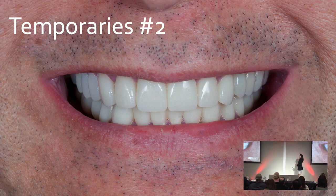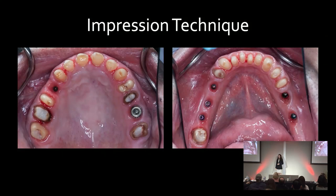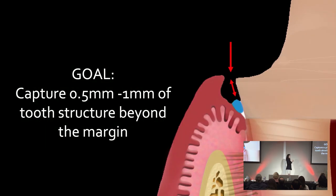Provisionals are in, everyone's happy, and now the dreaded full arch impression. None of us like to do these. If you missed a tooth, you have to go back in and take another impression — it's terrible. Our goal for single units to full arch: you need to capture a little bit of tooth structure beyond your margin. If you can't see it — and you were present when you drilled the tooth — the lab technician who is 2,000 miles away and has never met the patient is never going to find your margin. You really need to make sure you make it crystal clear.